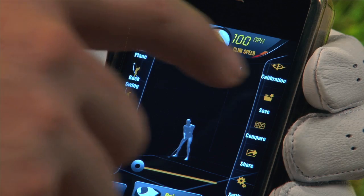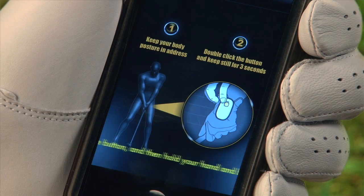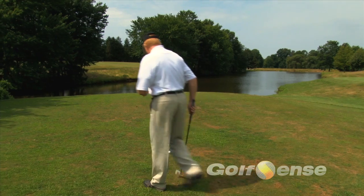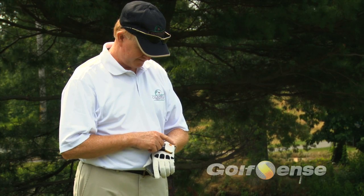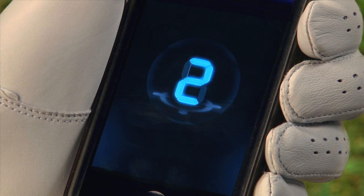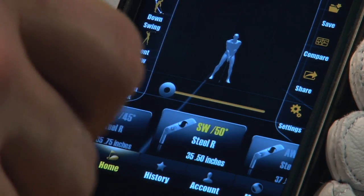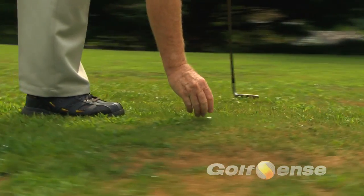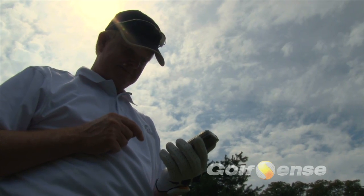Next, you have to calibrate your device. Click on the Calibrate icon in the upper right portion of the screen. A prompt will guide you to assume your setup address. When you are in position, double click the yellow button on the unit. Hold still in this position for 3 seconds. Once complete, select the club you would like to use and hold still for another second. Now you can swing away. If at any time you feel that your swing is being improperly tracked, perform a calibration again.